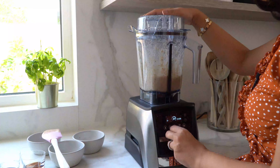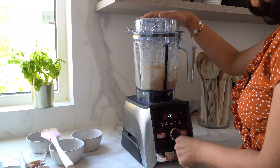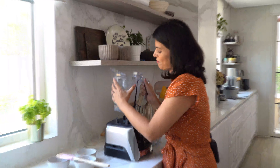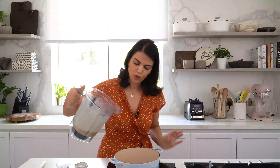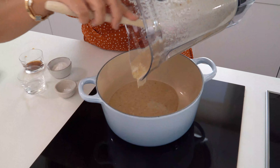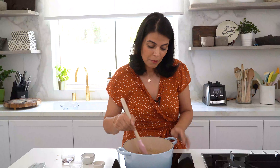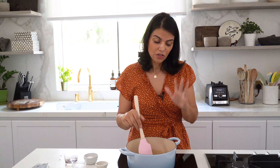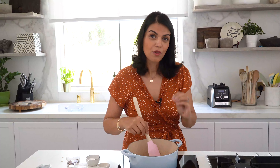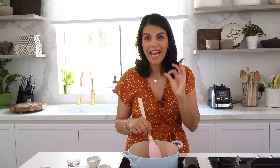I'm going to start off by blending three key ingredients: some ground walnuts, granulated sugar, and egg whites. I'll simply blend these ingredients together until the mixture has a nice smooth consistency, then pour the mixture into your pot.